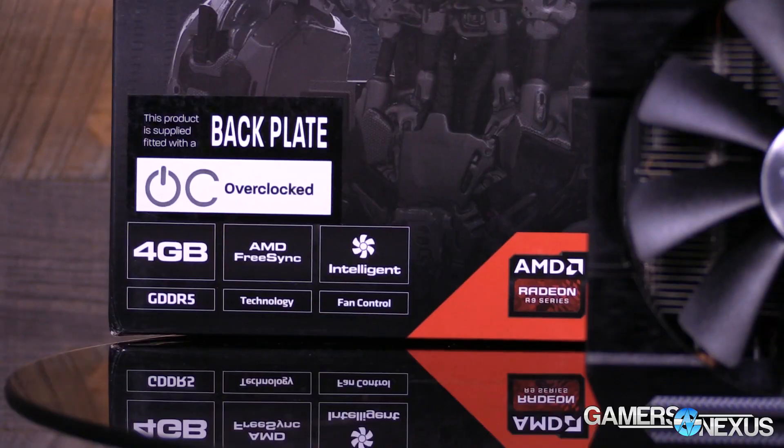Hey everyone, I'm Steve from GamersNexus.net and we're reviewing AMD's new R9 380X video card, which ships in only one variety — four gigabytes. No two gigabyte option here, it is strictly four gigabytes. The 380X is priced about where you'd expect: it's above the 380 in the vertical, landing at $230 MSRP.